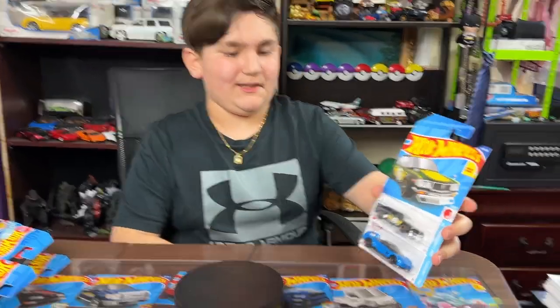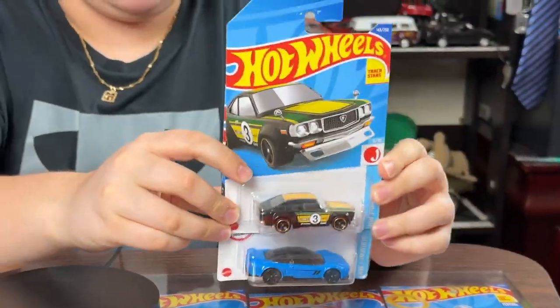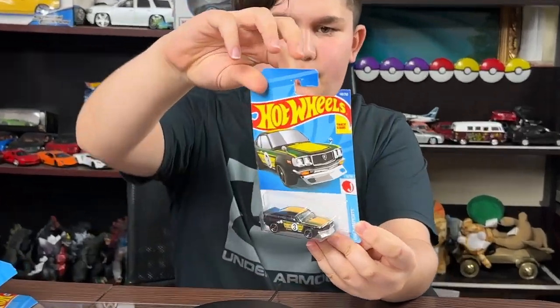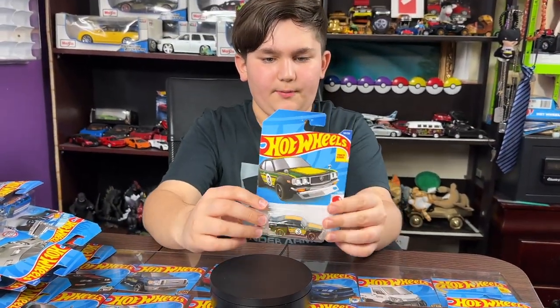Hey guys, welcome to my channel! Today we're going to be opening these two Hot Wheels Jay and Porter cars. This is episode three of opening all the Jay and Porter cars. The first one we got is the Mazda RX-7 from Jay and Porter's — it's the fifth car in the set, it's from Track Stars, so it can go down the track. Let's pop it open right now.